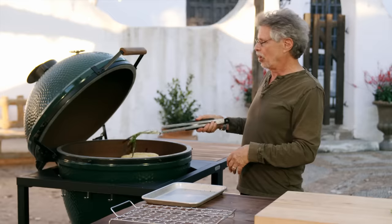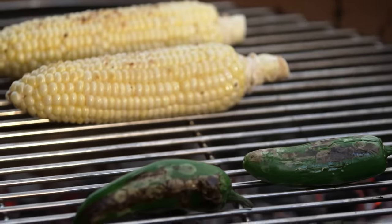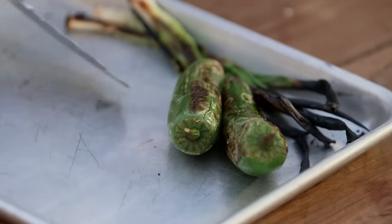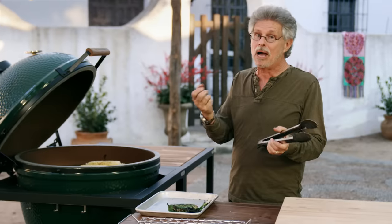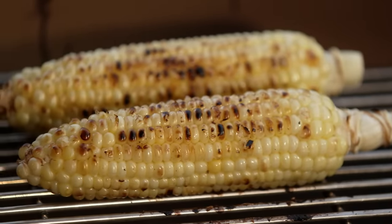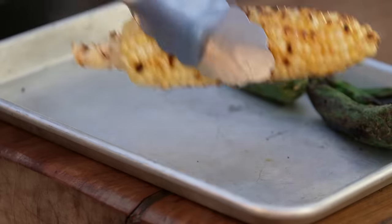Once the scallions are charred on both sides, transfer them to the sheet pan. Once your jalapeños are blistered, transfer them to the sheet pan as well. Last of all, the corn — you can actually hear a little popping, almost like a popcorn effect as the corn kernels caramelize. Once the corn is browned on all sides, transfer it to the sheet pan.